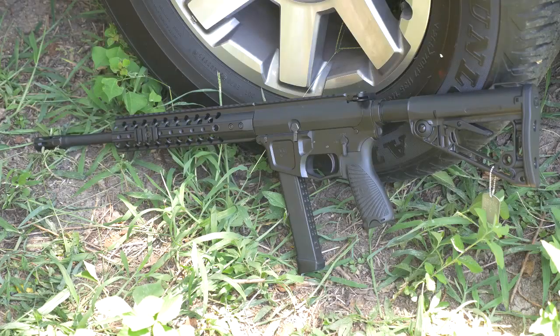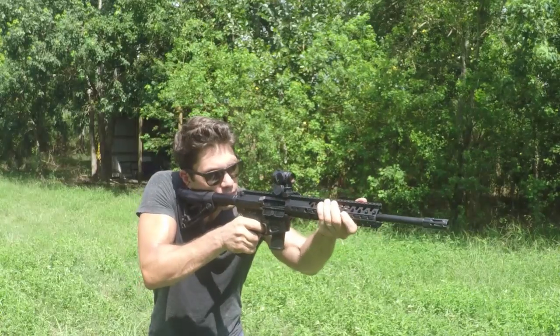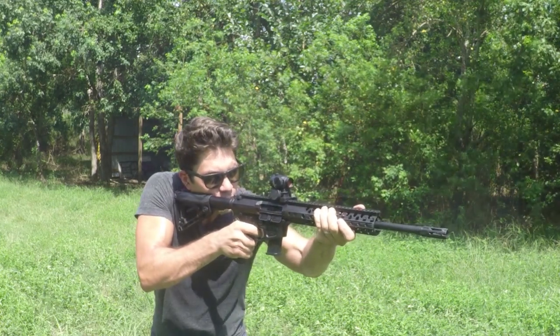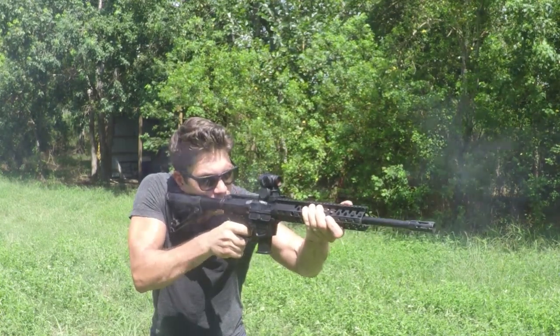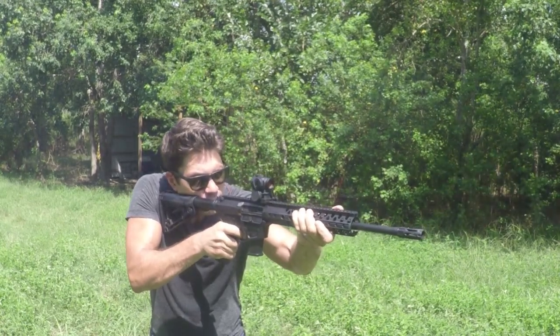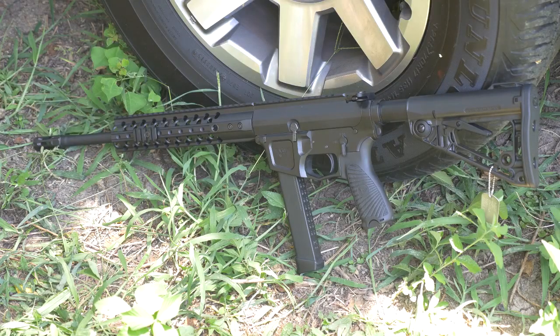The Wilson Combat AR9 comes in 9mm with your choice of 14.7-inch or 16-inch barrel. The 16-inch model measures 32.75 inches overall and weighs 6 pounds 4 ounces — pretty lightweight. It comes with a billet 7075 aluminum flat-top upper and lower matching receiver, and Wilson promises match-grade accuracy. Wilson outfitted this with a proprietary bolt and barrel to maximize feed reliability with common bullet profiles. It uses a closed-bolt blowback operating system described as soft shooting and reliable, and it's plus-P rated.